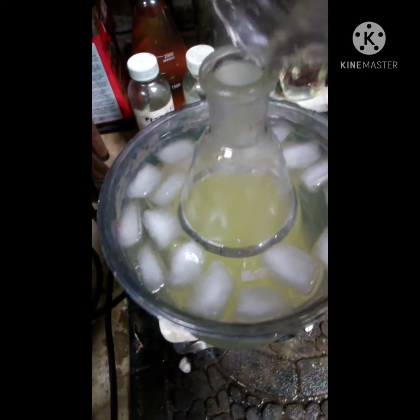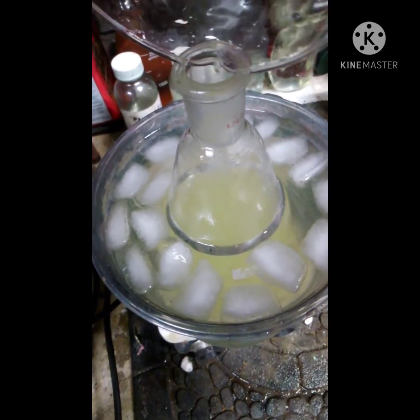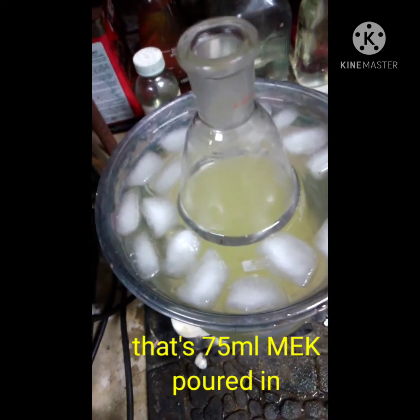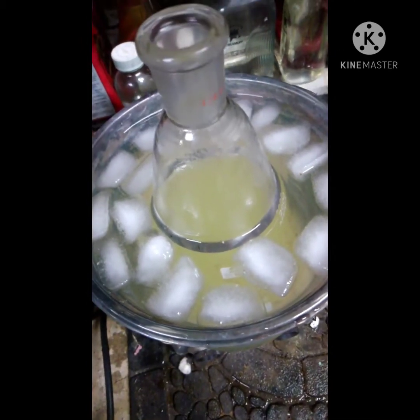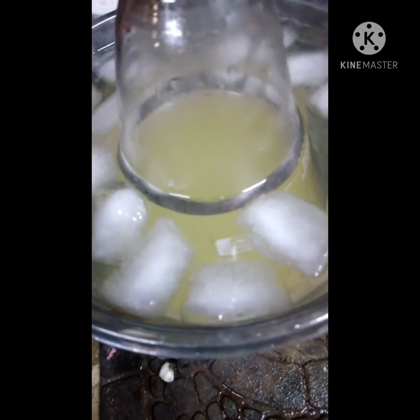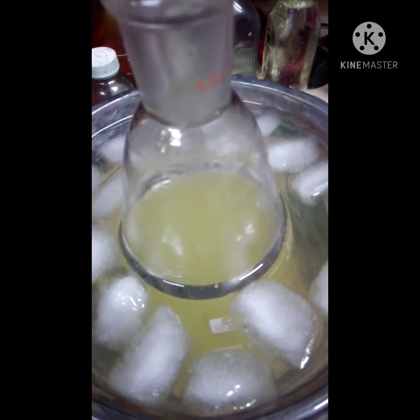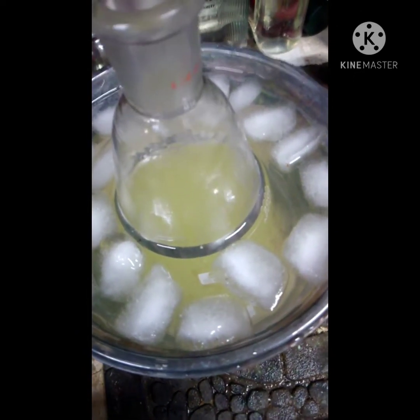Alright, I'm going to add the rest of this. Now the other way you can do this is just by adding your MEK directly into your bottle, but I'm not doing that so I could show you guys the color change.